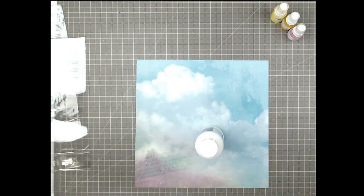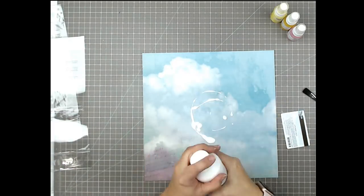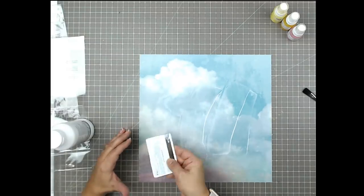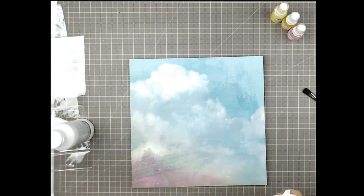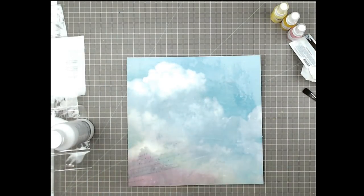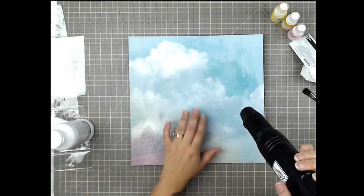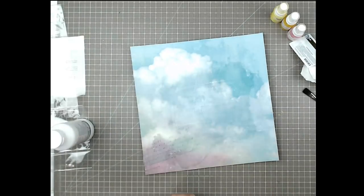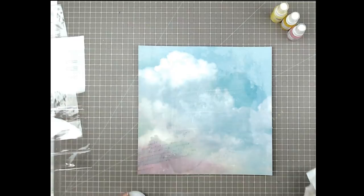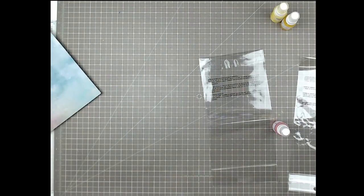Now I'm taking some Liquitex Clear Gesso. This has quite a bit more grit to it than what I like — I prefer a nice smooth chalky gesso. This is the only clear gesso I've ever had; it's a fairly large bottle and you don't really use a whole lot as a scrapbooker, so I bought it and I'm locked in now. I'm drying it with my heat tool and I'm adding clear gesso because I don't want to whiten my background — I just want to strengthen it so that if I add water and mist, the page isn't going to buckle and the mist won't pill up my paper.